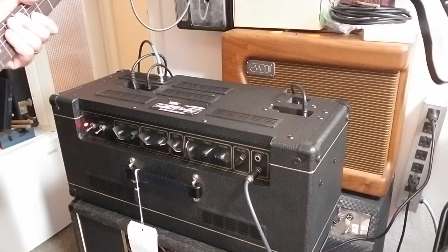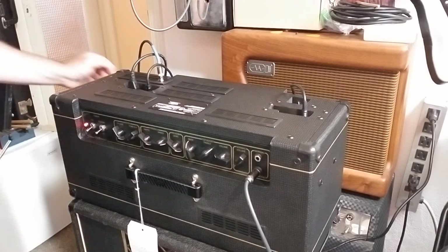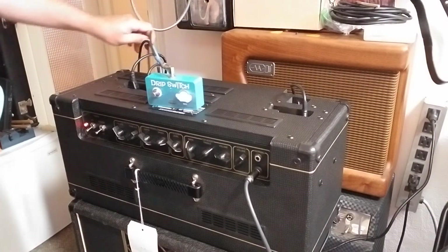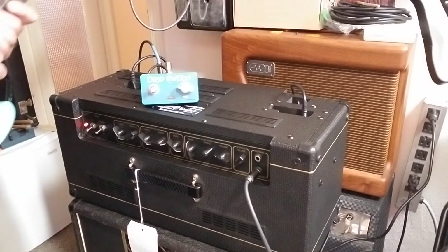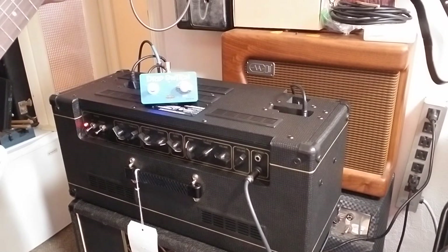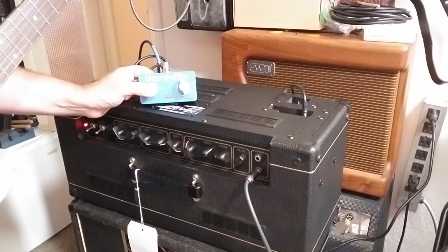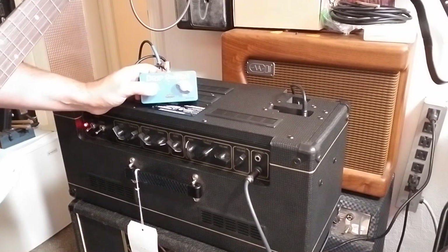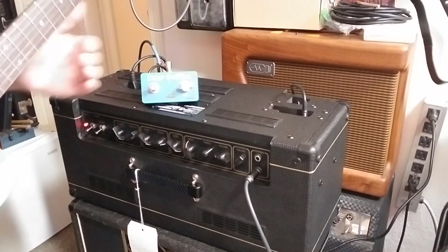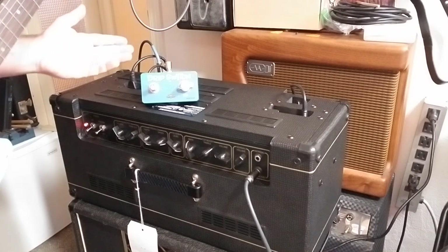I had played around with controlling reverb amount with the Fender 6G15 circuit and actually came up with an external pedal which lets you control a secondary mix. Strangely enough, it works on this amp too. That is my drip switch pedal, currently marketed by Surfy Industries as the Surfy Drip - I'll put a link below. The cool thing is we can have lots of reverb, and then we can have a lot less.